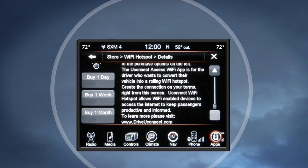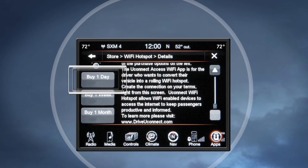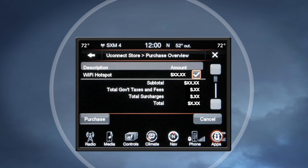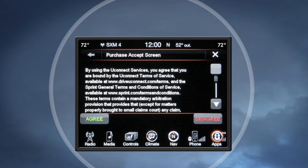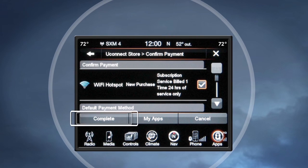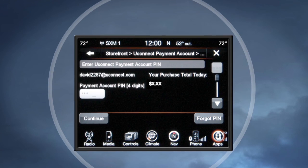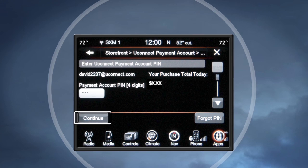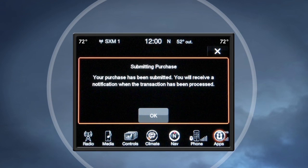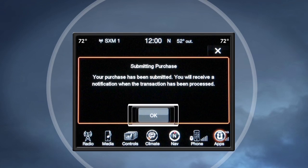Just select the option you wish to purchase. Verify the total is correct, then select Purchase and agree to the terms and conditions. Select Complete to send your payment. Enter your Uconnect payment PIN and select Continue to complete your transaction. A pop-up message will appear — select OK and you're done.